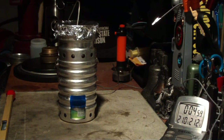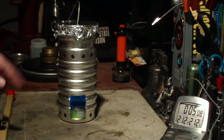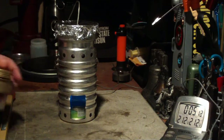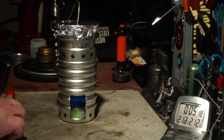210... 211... 212 in 4 minutes, 58 seconds. Not bad. So that was one cup of water came to a boil in 4 minutes, 58 seconds. With using the Trangea it took about 4 minutes — so that's not too bad.